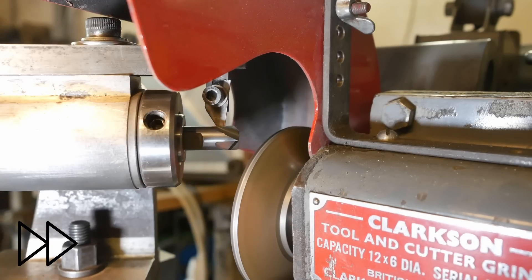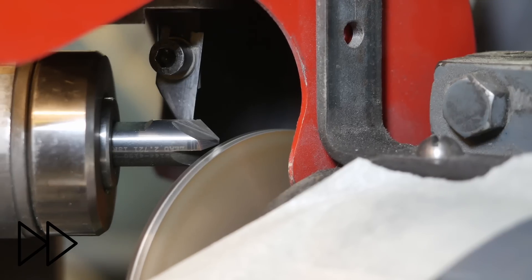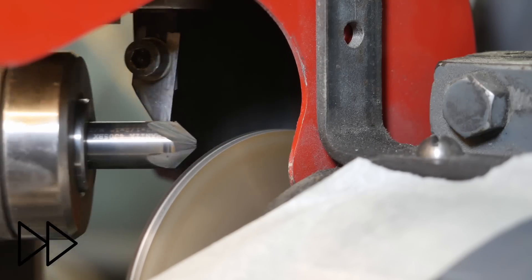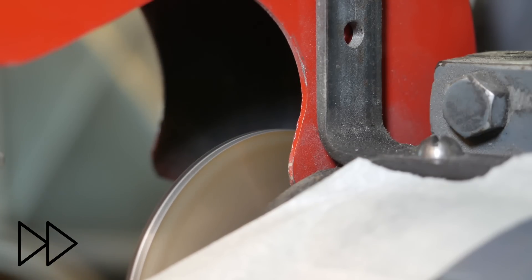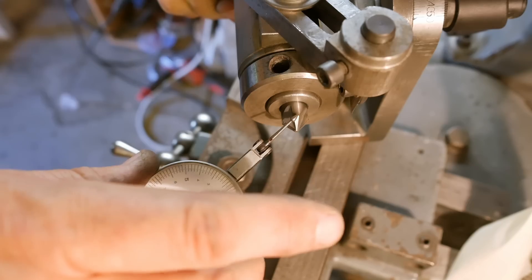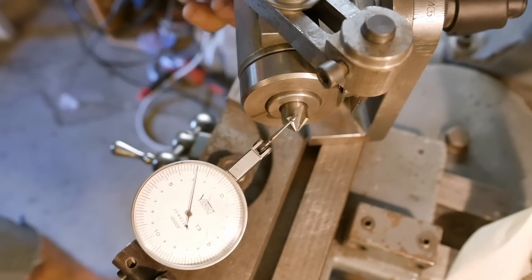I guess this chamfer tool could also be used as a countersink. In aviation, the rivets used to put aircraft together have a 100 degree countersink instead of the more normal 90 or 120. So I've just set up a clock to make sure I've got back relief. There's the high point there and it drops back. There's a little bit of a kick at the very end — it looks good. Okay, that tooth's a bit longer, about half a thou longer, but it also drops off nicely.